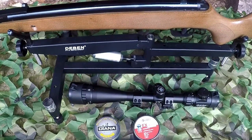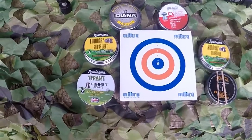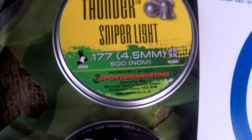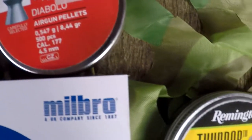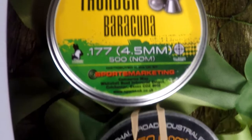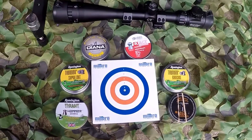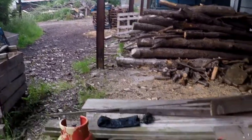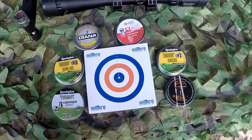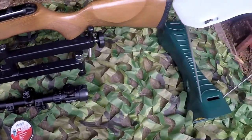Next up is the fun part — testing the rifle's accuracy. We have six different pellets on trial: the Remington Tyrant Hammer dome pellets, the Remington Thunder Sniper Lights, the Diana Magnums, the JSB Exact Diablos, Remington Thunder Barracudas, and the SMK Black pellets. The target is set up 25 yards away. We'll test all six pellets, see which ones it likes best, and then test that pellet through the chronograph to see exactly what power the Tracker Hunter is putting out.